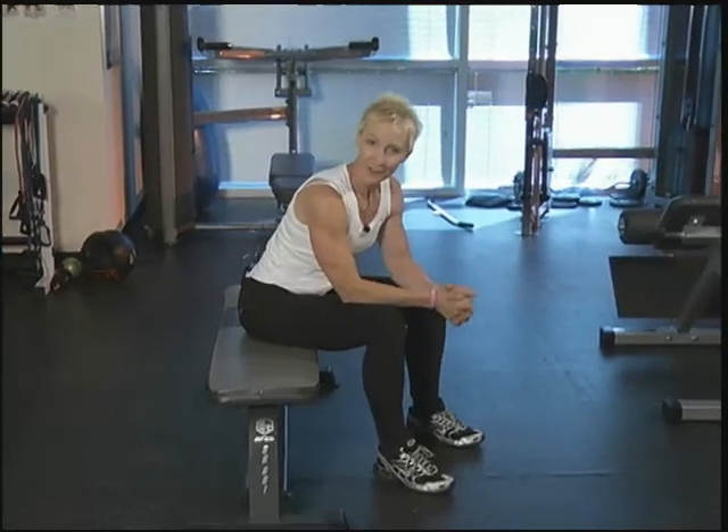Take a deep breath in, exhale. I'm Cookie, and that's your Fit Tip for today.